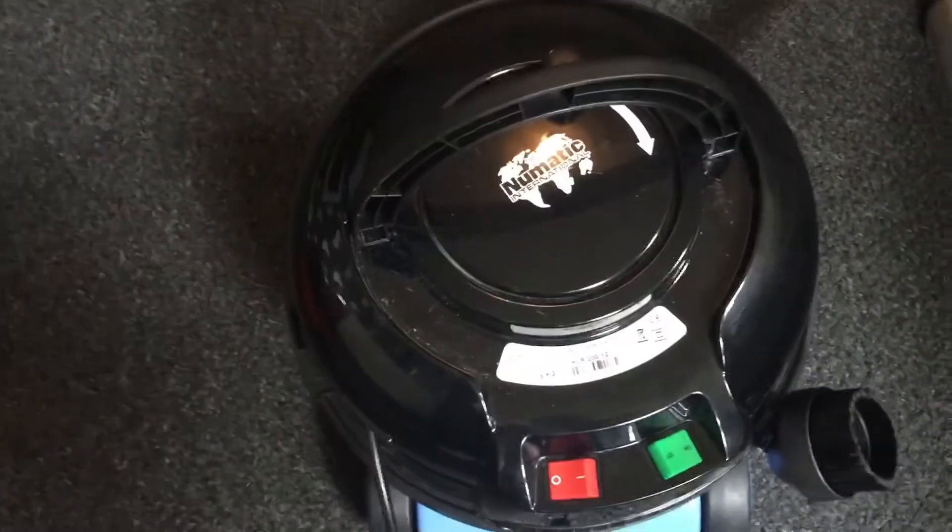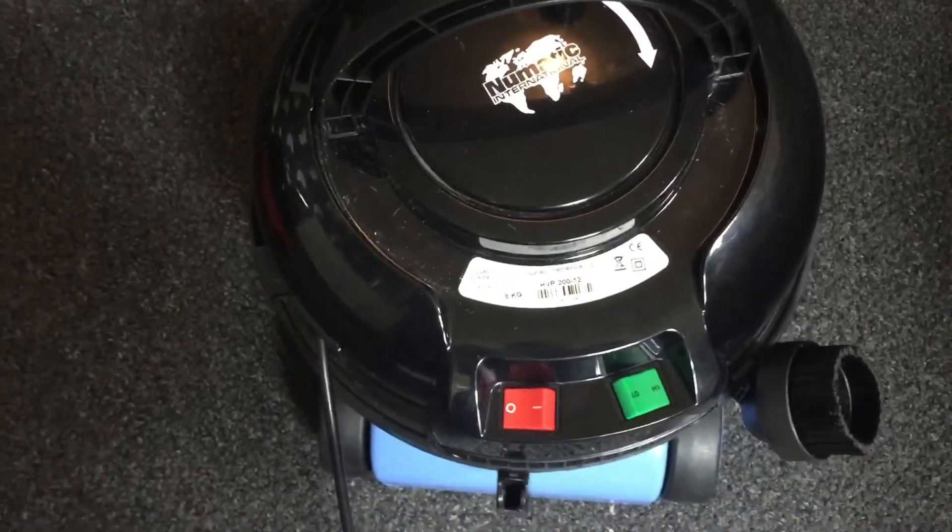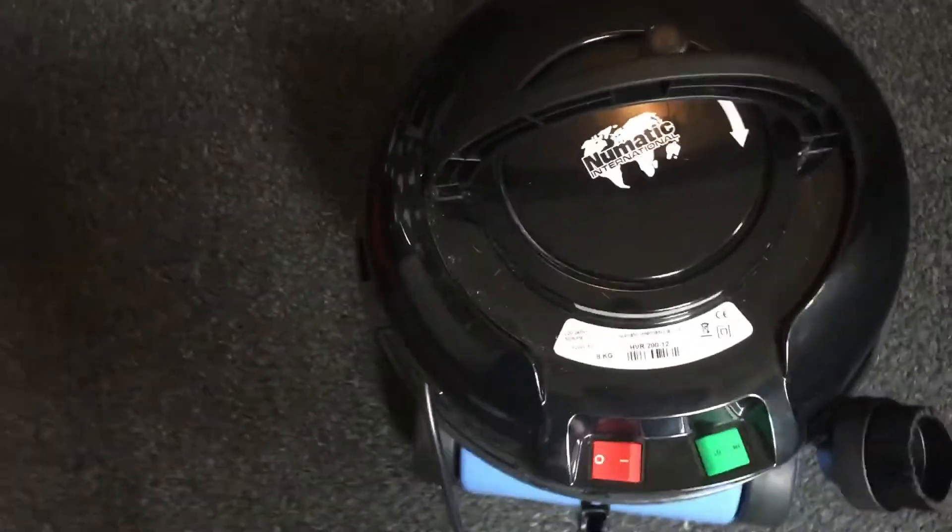Then next I'm going to use the Henry HVR200. I can't get my words out when I'm doing videos. Right, let's give it a go then.